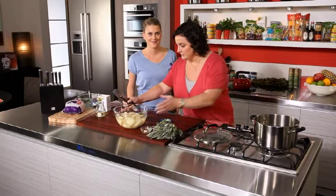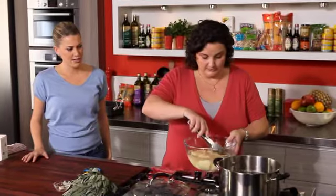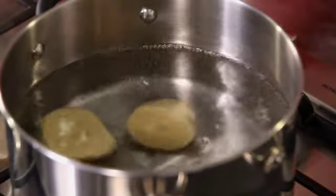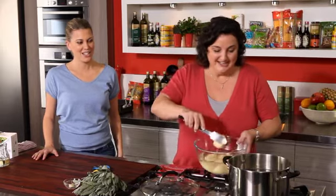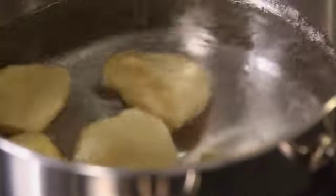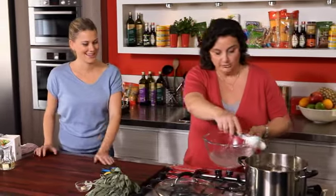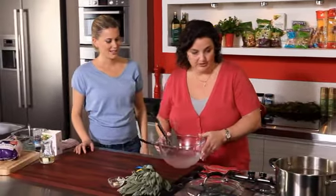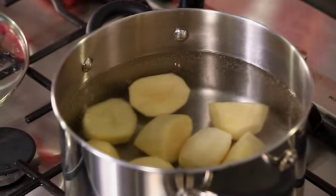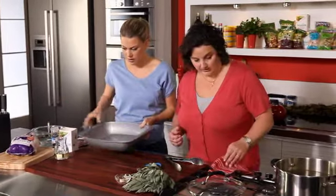I'm going to pop some potatoes on. I've just cut those into evenly sized pieces. What potatoes do you use? I like to use the sebago potatoes — the dirty potatoes. You can use deseret, Dutch cream is nice. So are these going to be nice and crispy potatoes? They are. That's why I boil them a bit in some salted water, until the edges start to rough up. And then we drop them into some hot oil. Pop that oil into the pan and put it in the oven to get hot.